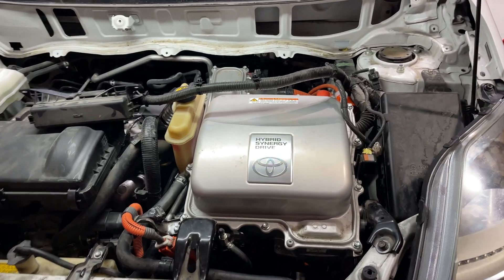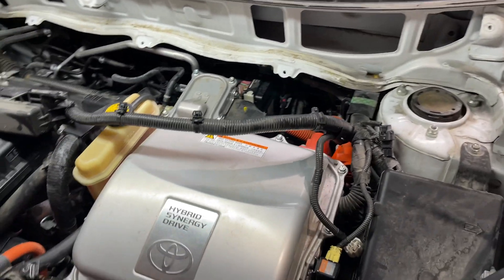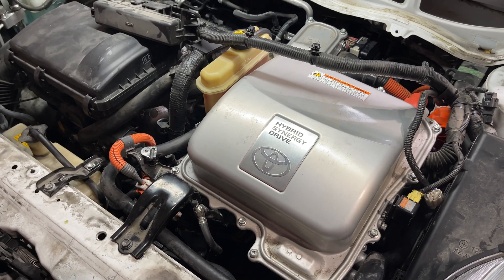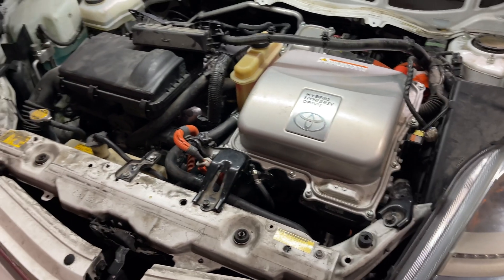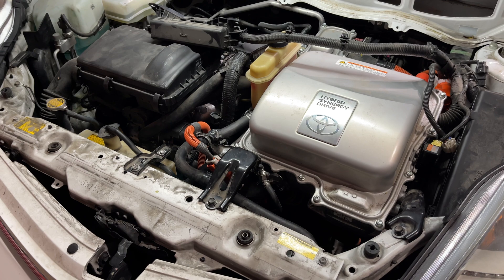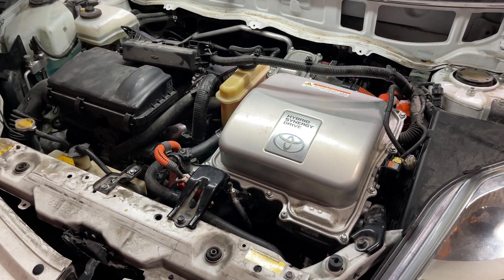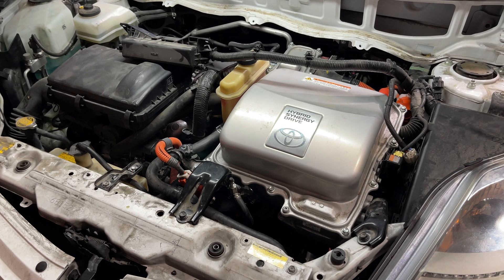Good morning. This video is a continuation of the ABS modulator replacement that I did. In this video, I'm going to show the bleeding process for the second generation Toyota Prius when the actuator is removed. It's a little different. You need a scan tool to do this job, and it's kind of lengthy.